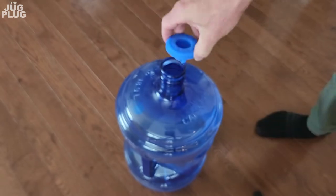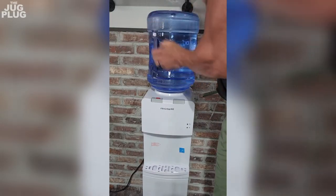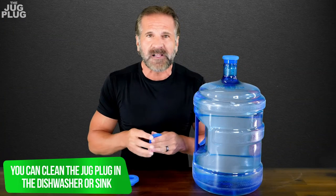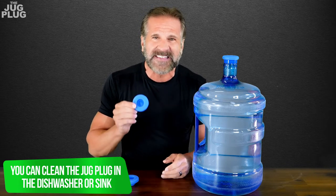It also has an inner plug that will allow you to set the jug on top of your water cooler without spilling a drop of water on the floor. You can even clean the Jug Plug in your dishwasher or sink and it'll be ready to use again and again.